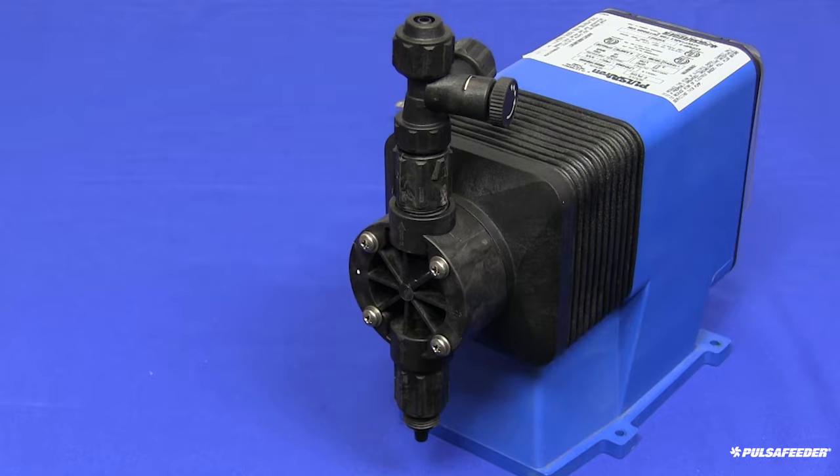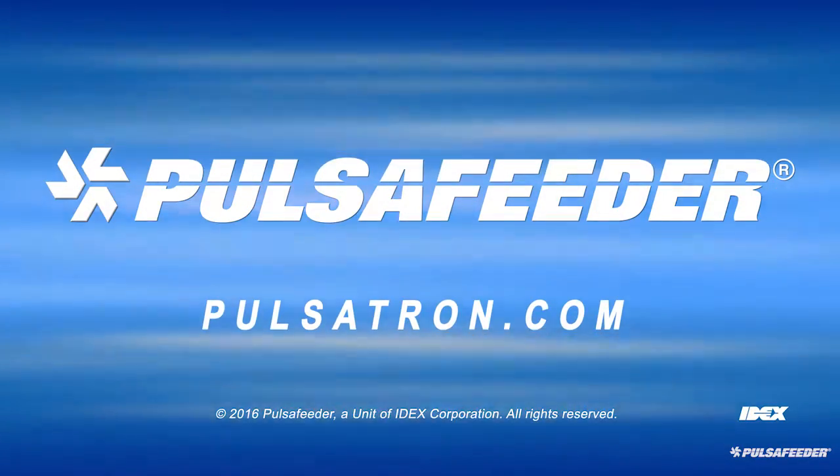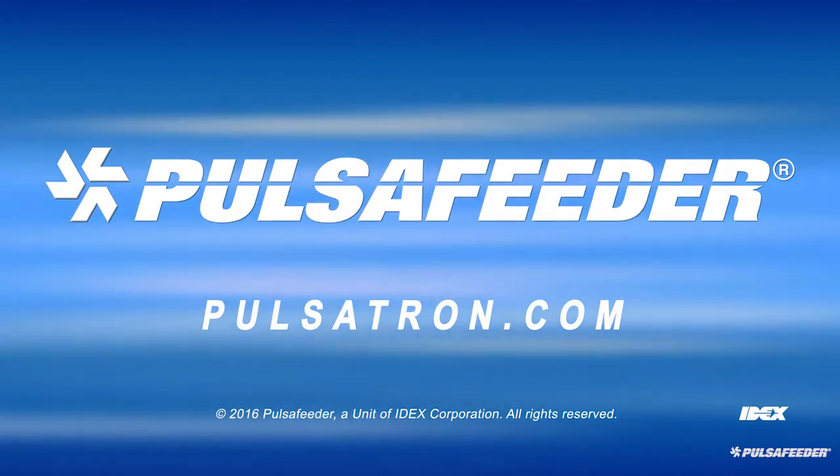For assistance on priming your pump, please watch the Pulsatron priming video. If you need more information, please contact your local sales representative, visit Pulsatron.com, or contact Technical Services.